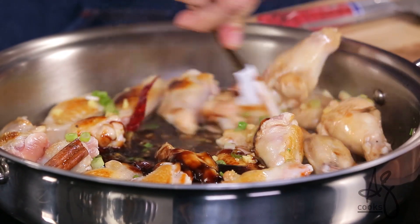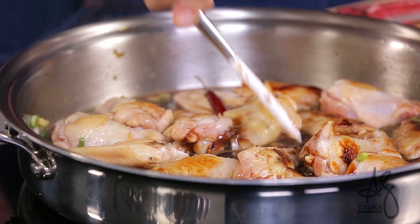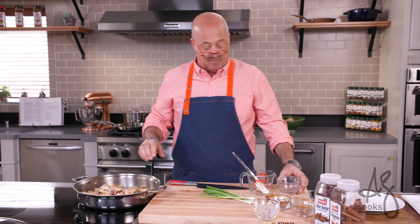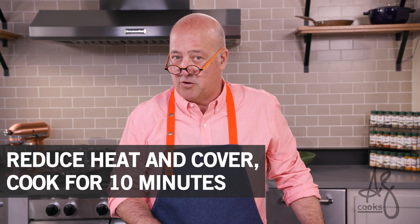All I'm going to do is give that a little stir with my spatula, give it a shake so the wings are back to one layer, and make sure my aromatics are in the liquid. And then this is the part that makes it so easy — we put a lid on it and lower the heat.